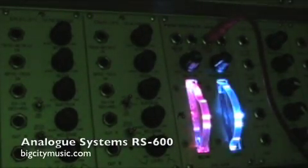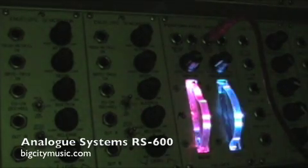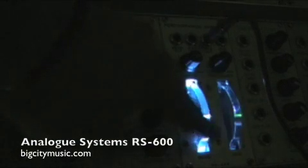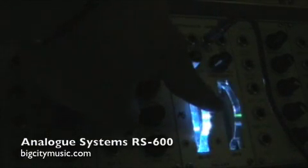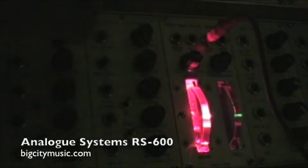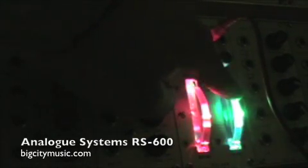Hey, this is Ryan from Big City Music, and we're demoing the Analog System's RS600 performance wheels. As you can see, both wheels are blue at the bottom, pitch bend is red at the top, and mod wheel is green at the top.